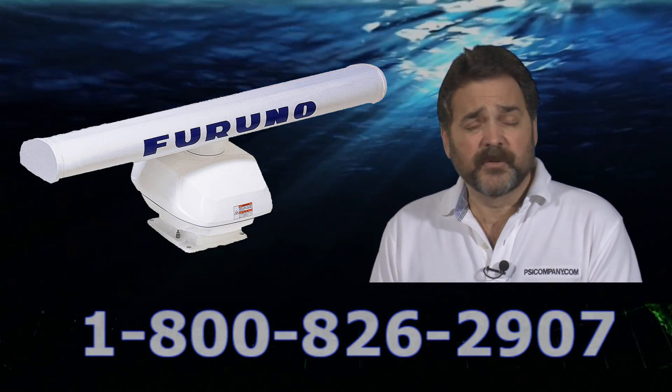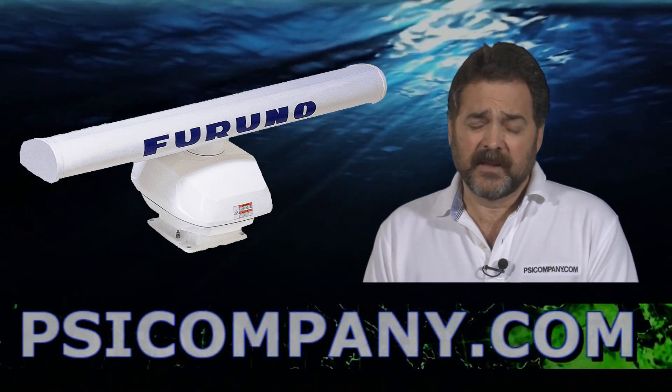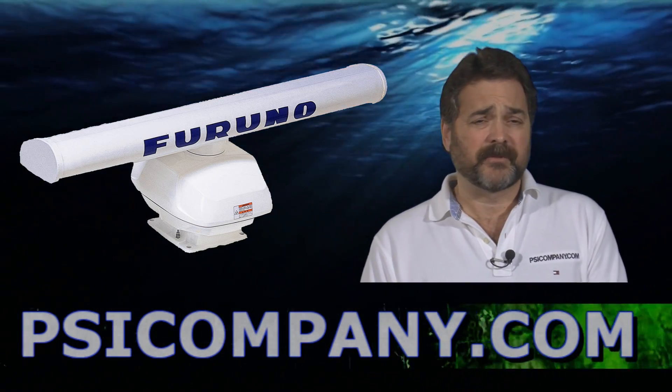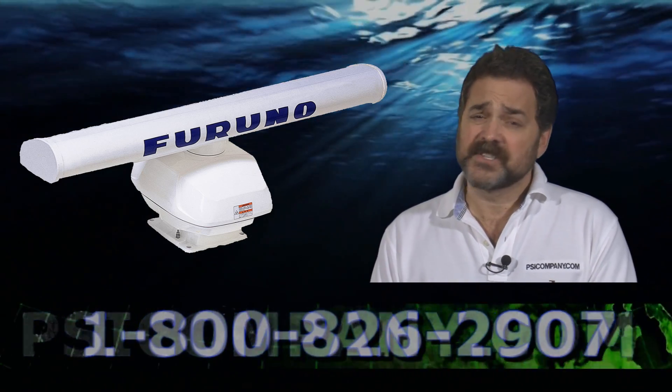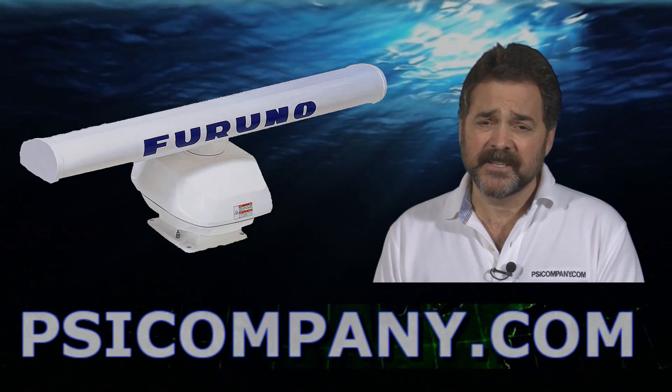The third reason: if you're going to be adding additional gear, the NavNet 3D network makes it extremely easy. The fourth reason: if you want the very best in networked navigation gear, you should be considering FURUNO NavNet 3D, and as your radar sensor, the DRS-6A. This has been Richard Hart for PSICompany.com.